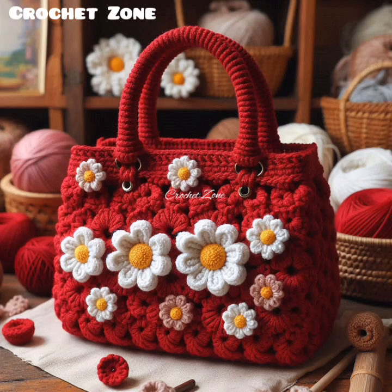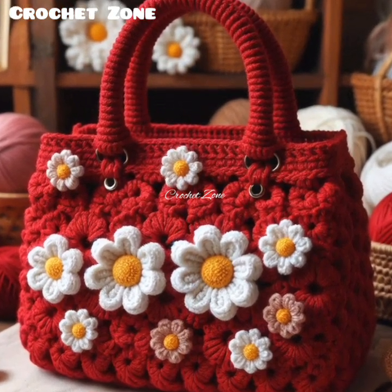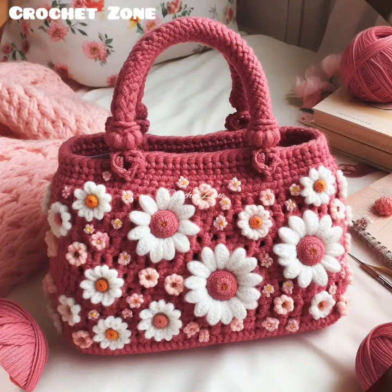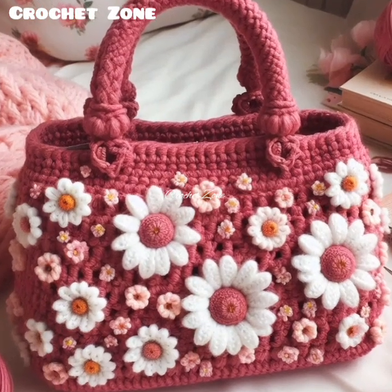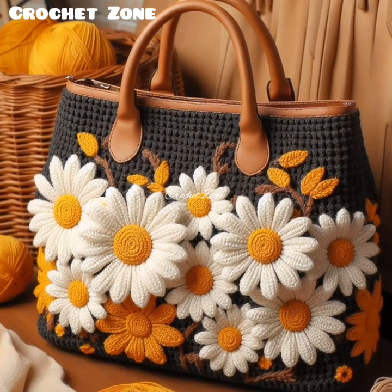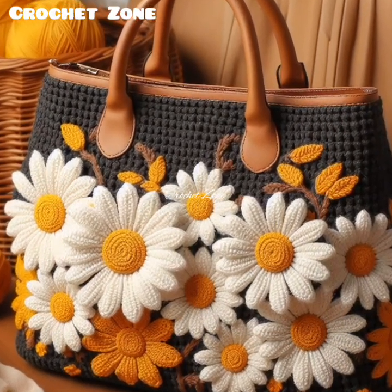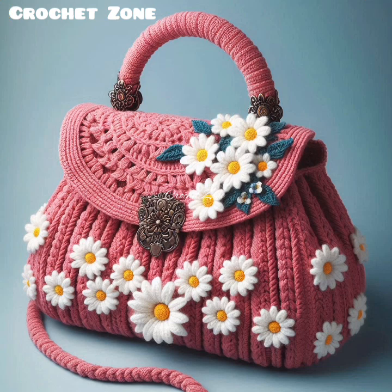By following these steps, you will be well-equipped to create a beautiful and functional crochet handbag. When it comes to crocheting a handbag, there are several more detailed aspects to consider that can enhance both the functionality and aesthetics of your design.